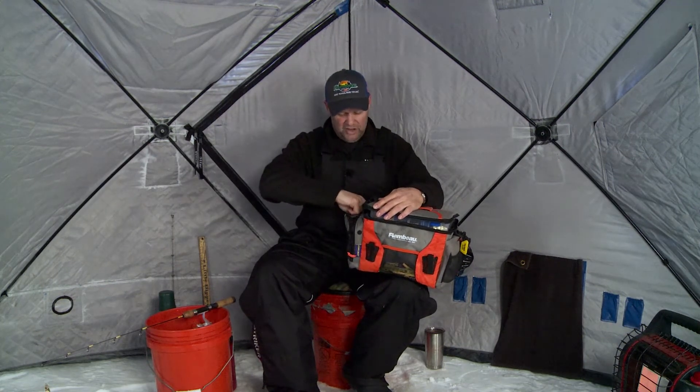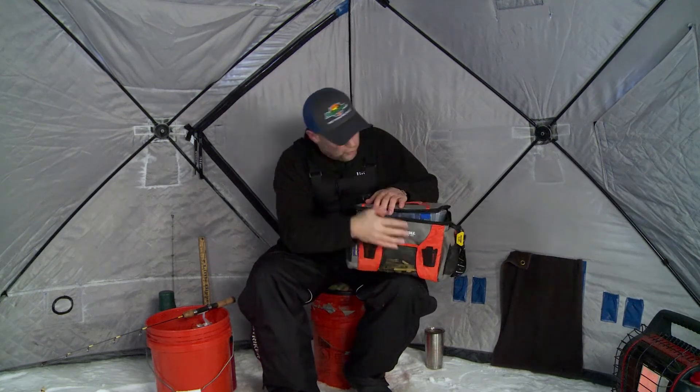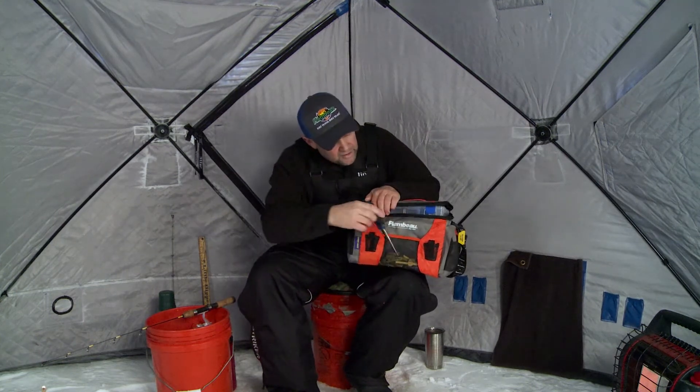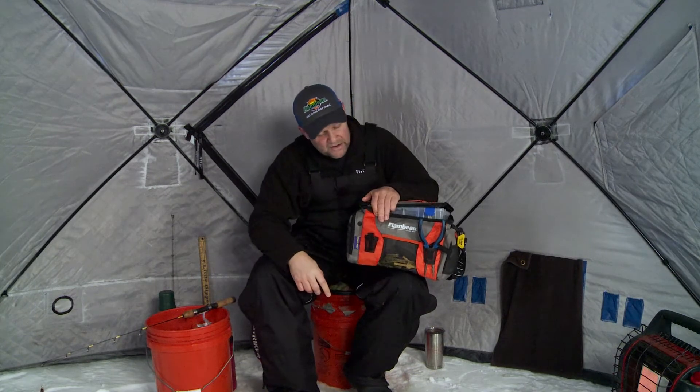On top of that, there's just a whole bunch of conveniences about this bag that I think are really cool. Flambeau has built-in side pockets — two side pockets — where I can put my Flambeau fly trays holding all my tungsten jigs. I've got all my panfish stuff with me today. I've got four trays with all my walleye stuff, extra storage on the sides, and a tool holder in the front where this pliers ends up going at the end of the day — velcros right shut.